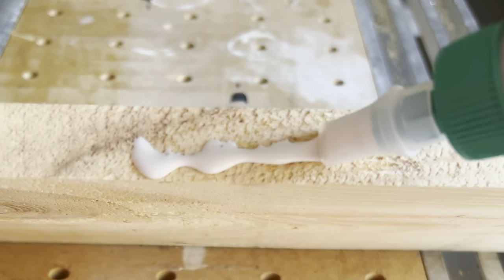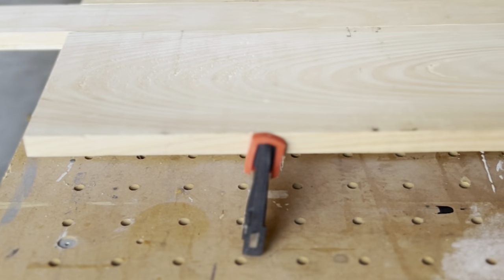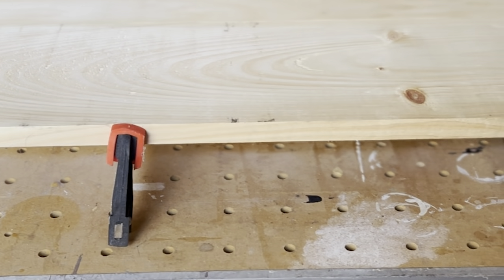Put a nice generous coating of waterproof wood glue on the long edges, smoosh them together, then clamp them and leave them to dry overnight. It will create a really secure bond.